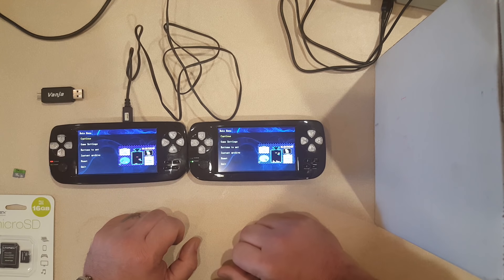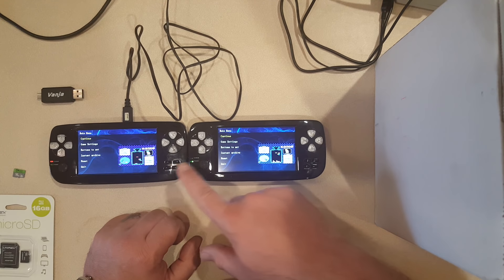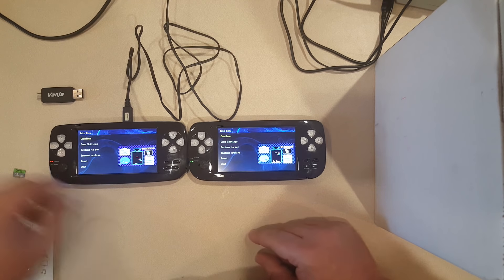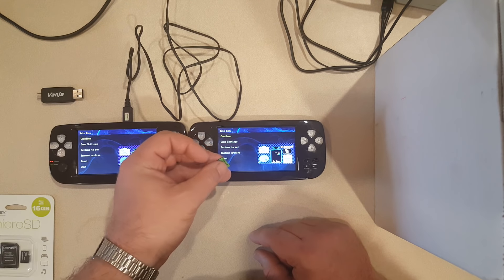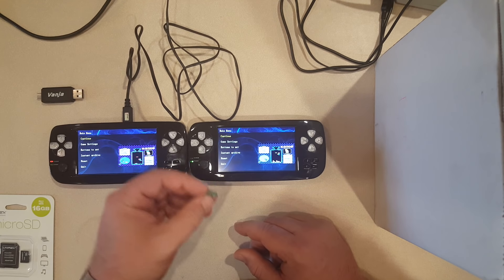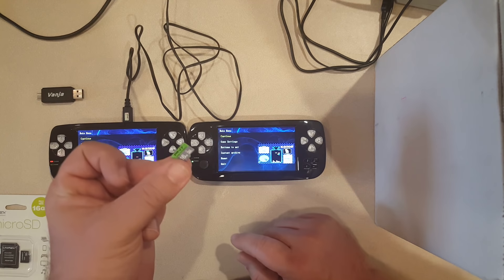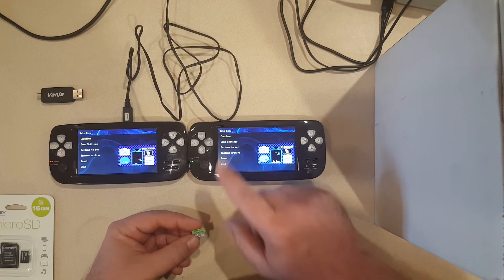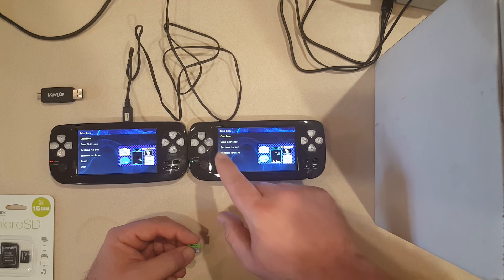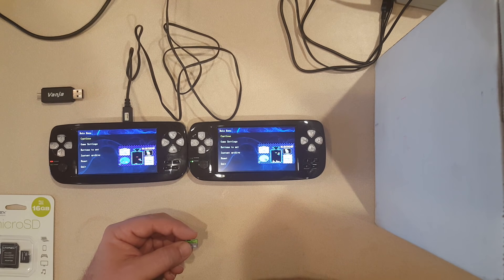I'm going to pause the video here, open these up, and place my custom menu into this device to see what happens. I'm also going to see if this thing will run my menu, and if it won't, I'll need to make some changes and hack it to get it working. While I've got these things open, I'll show you the differences on the inside and show you the main chip in this one versus the main chip in the other. Stay tuned.